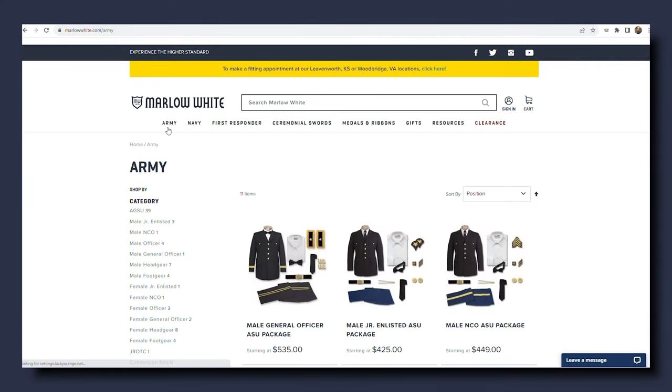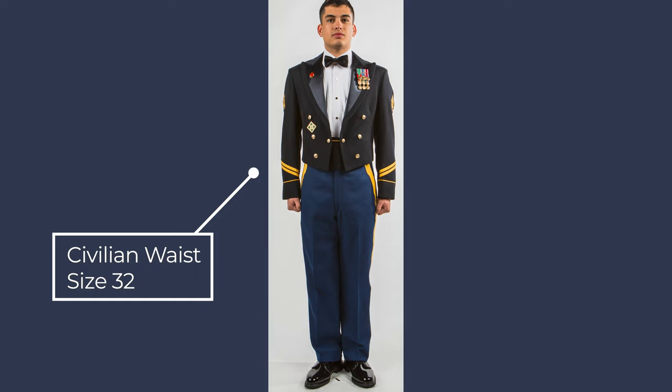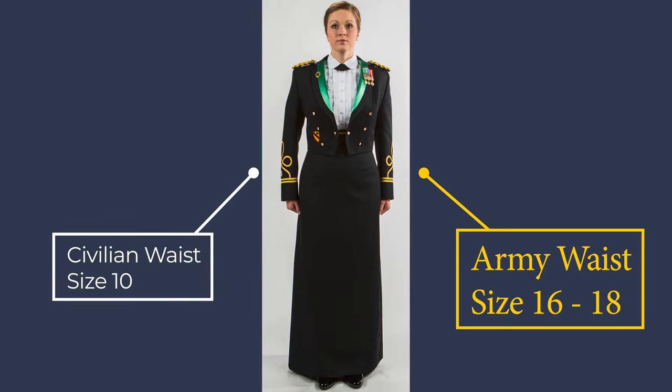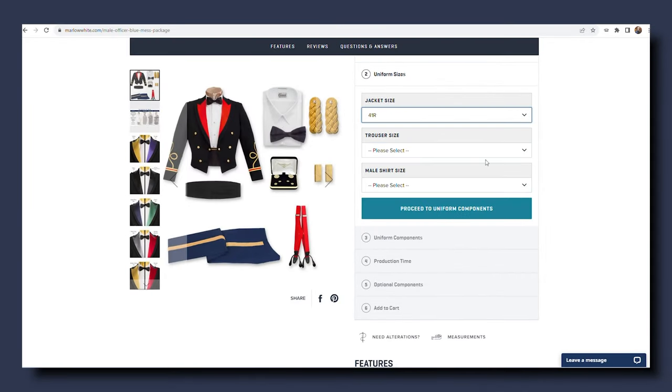Step two: Navigate, choose, and customize online. With your measurements in hand, proceed to our mess uniform pages. First, you will choose your garment sizes. Army sizes are completely different than civilian sizes. For example, men who wear a 32-inch waist size in civilian trousers often wear a 34 in army sizing. Women who wear a size 10 in civilian sizes will often wear a 16 to 18 in army sizing. Having accurate measurements will help our tailors evaluate your garment size selection.